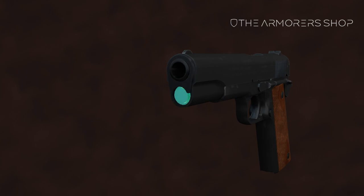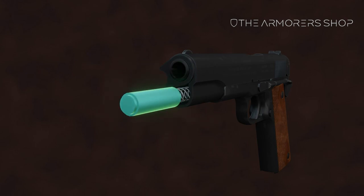Depress the recoil spring plug and rotate the barrel bushing clockwise until it stops. Allow the recoil spring plug to come forward under spring pressure. Remove the recoil spring plug from the recoil spring.